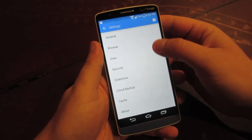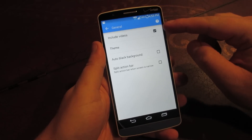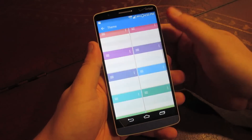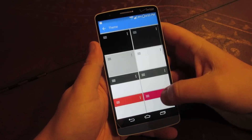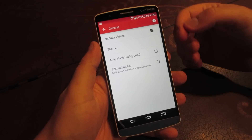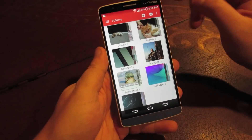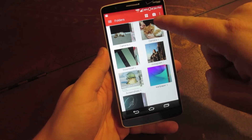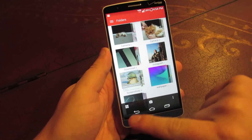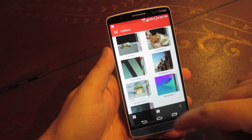If we jump into the settings, here's where you're able to change everything in the gallery. Under General is where you'll find your theming abilities, as well as whether or not videos are included — you can take videos out of the gallery or leave them in. You can now theme your gallery with whatever color you'd like. Right now I've got it set to blue with a white background, but you can also set it to a black background if you don't like so much white. I like being able to personalize the look of my gallery. You can also split the action bar — by default all the settings are at the top, but if you enable split action bar it moves them down to the bottom, which is nice if you have a smaller screen.